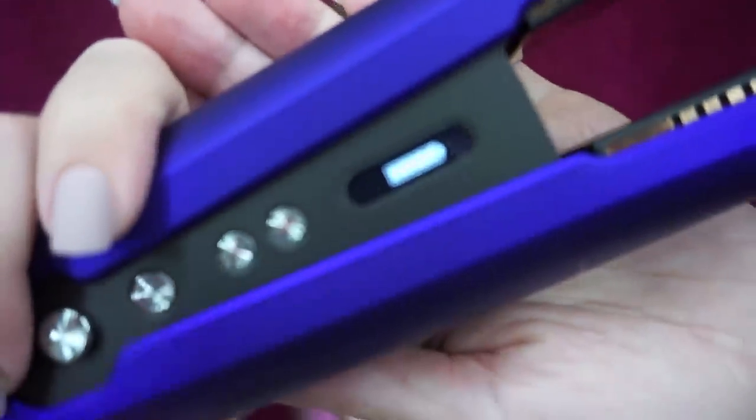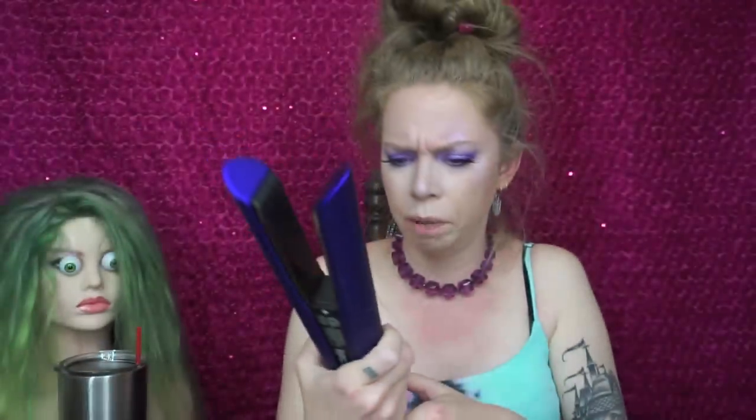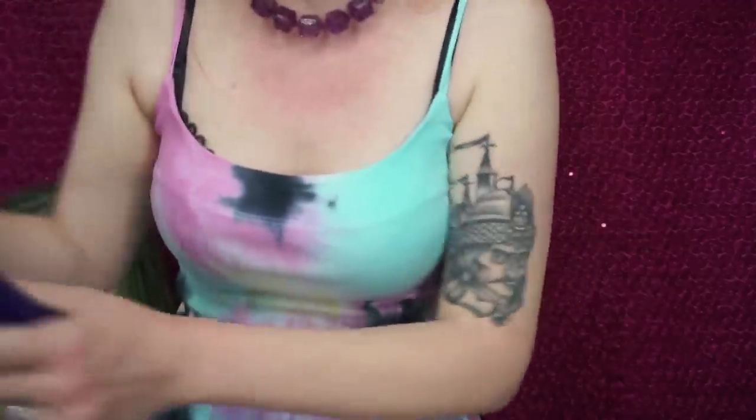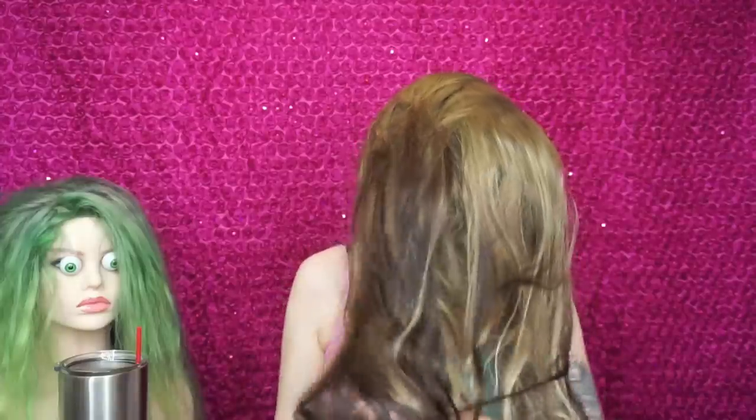It popped up letting me know I have a full battery. It's telling me to heat it up — and it's heating up instantly. This has three heat settings: 330, 365, and 410. It says it's already at 410 degrees. My hair is freshly washed. I just have it up in a sassy bun. I'm going to go ahead and show you guys the state of my hair.